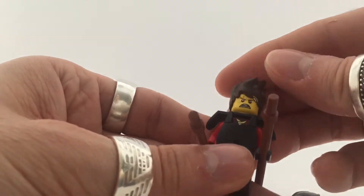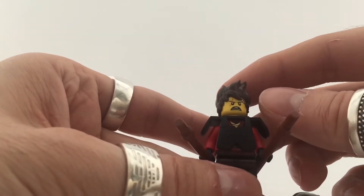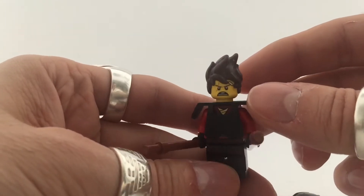I really like all the new hairstyles from the new Ninjago Movie, but I think Kai really got one of the best hair pieces in my opinion. So that is it for Kai.